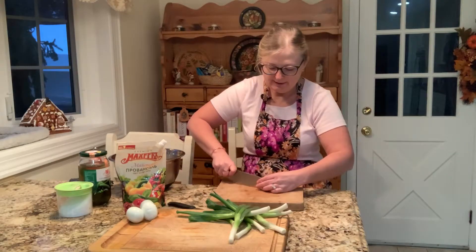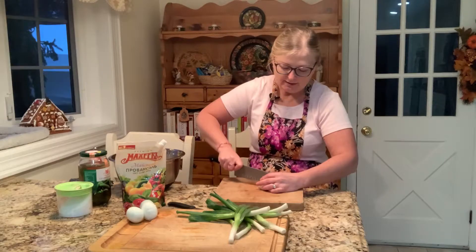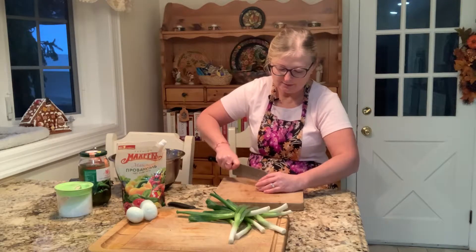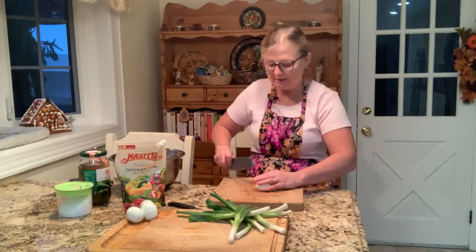Now a couple of eggs — it's very simple. I chop them just the same way as I've been chopping the rest of the ingredients.